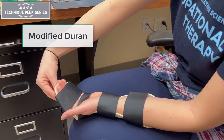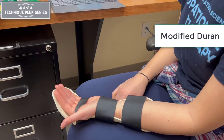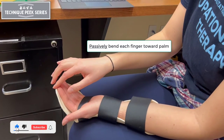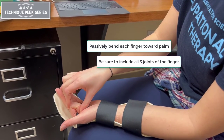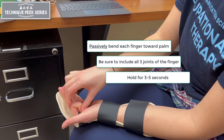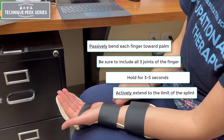For Modified Duran, have the patient undo the top strap of their splint. Next, have the patient passively flex each finger towards the palm until they feel a mild to moderate stretch. Be sure to include all three finger joints, holding for three to five seconds and actively extending the finger to the limit of the splint.